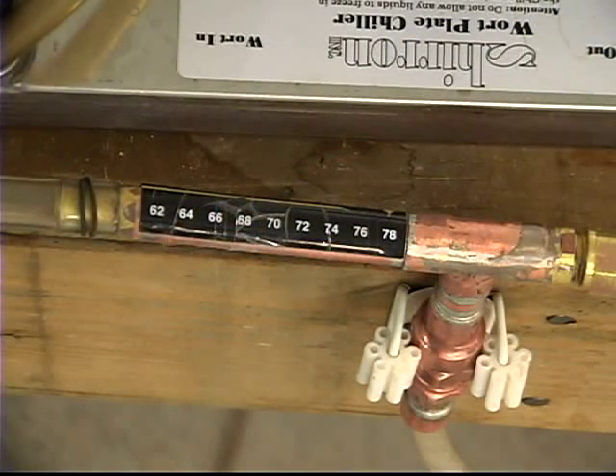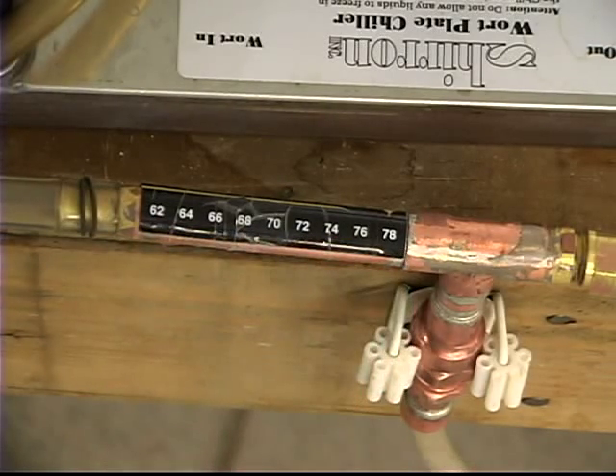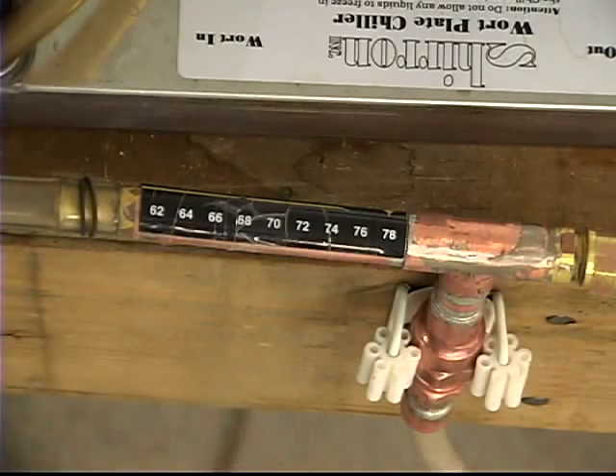One additional piece I have added to the oxygenator is this simple strip thermometer. This will let me know exactly what the temperature of my wort going into the fermenter is as it comes out of the chiller. Just another simple little thing. So there you have it — my DIY oxygenator.